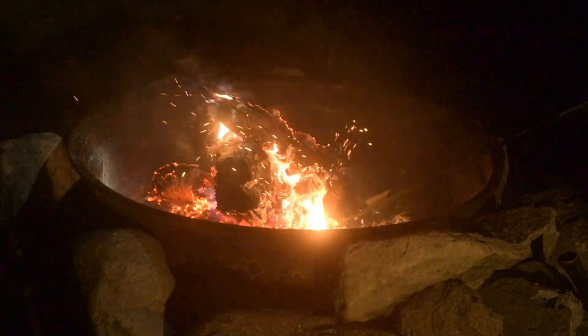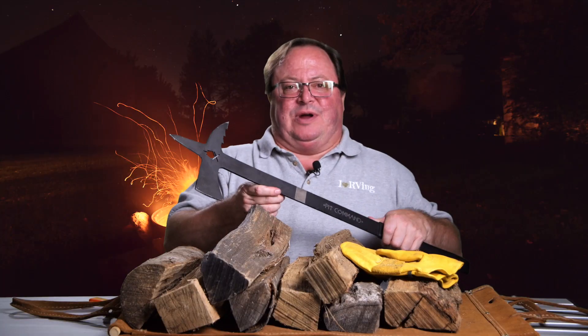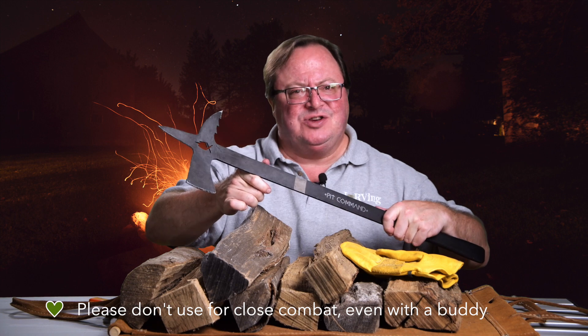You can really jam it in and shake some of the outsides off, and let the flames take back over. It's also really great for pushing your buddy back who's trying to mess with your fire. Maybe it's a neighbor at the campground trying to mess with you — that's even worse.